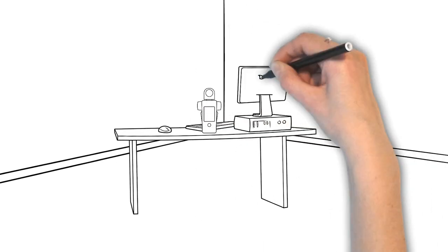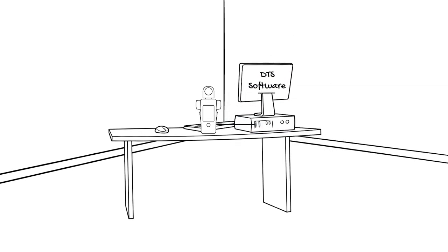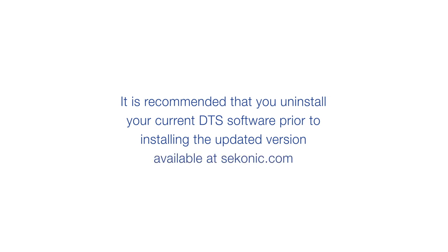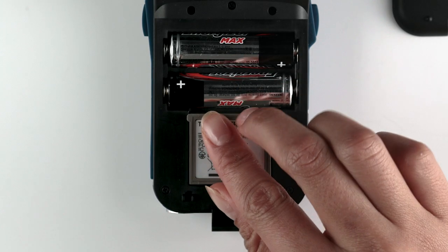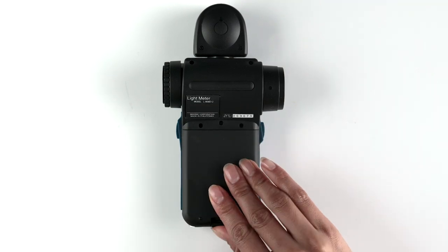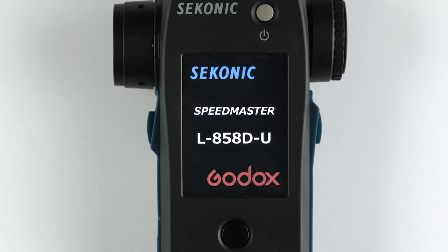Let's start with connecting your meter to DTS software and making sure you have the most recent firmware. It is recommended that you uninstall your current DTS software prior to installing the updated version available at Sekonic.com. Remove the battery door and connector cover from the connector pins and insert the module in the back of the meter. Power on the meter and you should see the Godox logo on the bottom, signifying that the module has been properly installed.